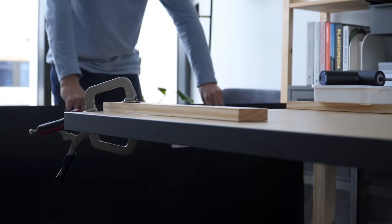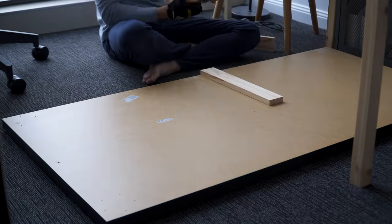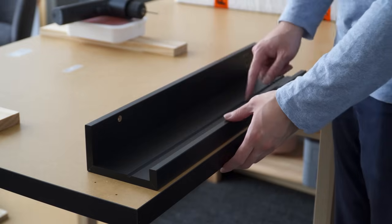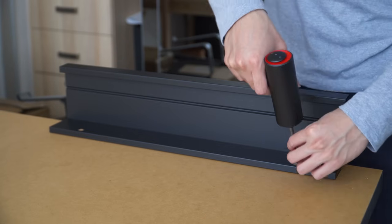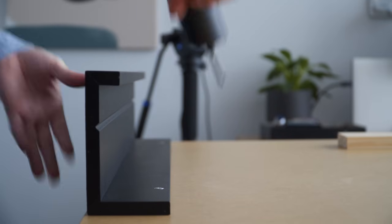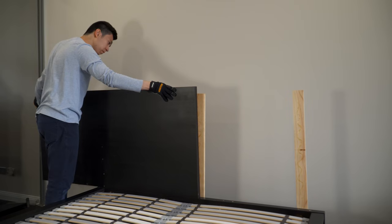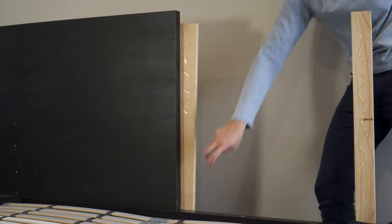Then continue the same steps for the other side of the headboard. While waiting for the glue to dry, I added the IKEA Moslanda picture ledge, flipped it upside down, and attached it to the back corner of the headboard. I placed it just slightly under the top of the headboard in order to keep it out of sight. Once the headboard is ready, I applied some glue to the wooden planks and attached the headboard to the planks. The glue acts as extra support since I can only screw into the top and bottom of the board.